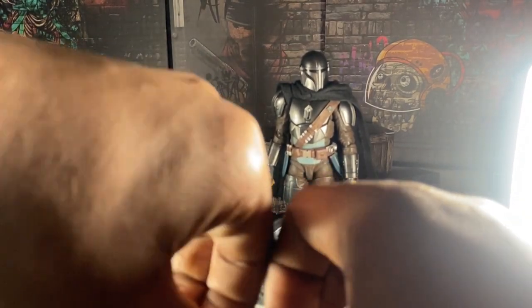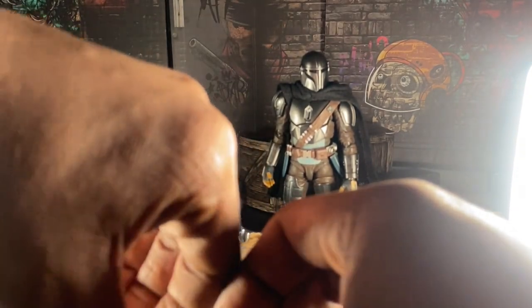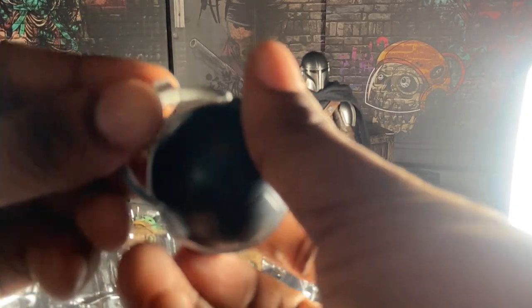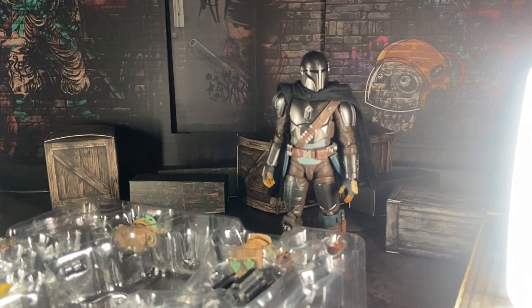Here we have the pod that you can put Grogu in. Now to put this figure in — actually, the holster is supposed to be put together to hold it. That's a pain.